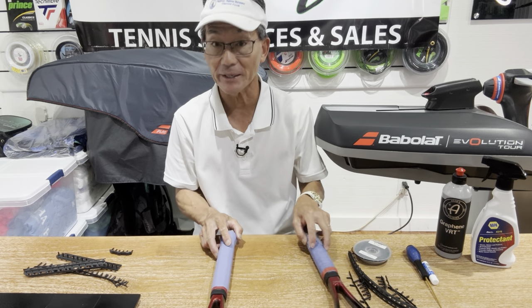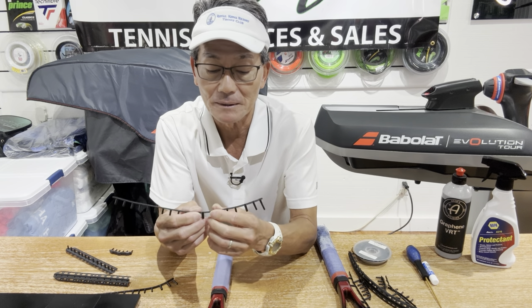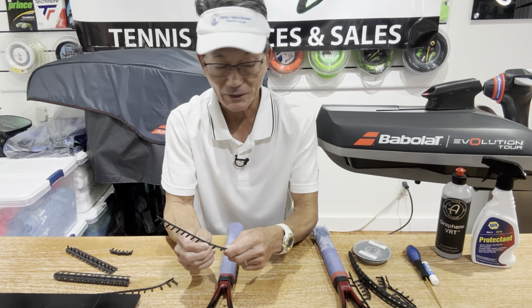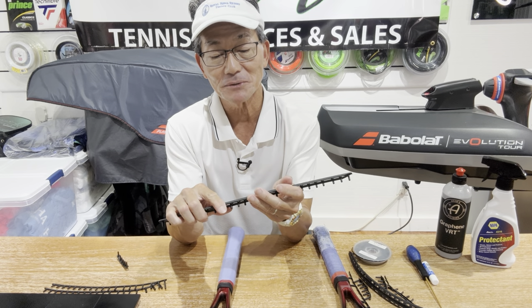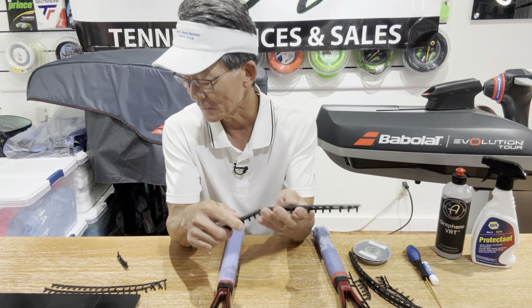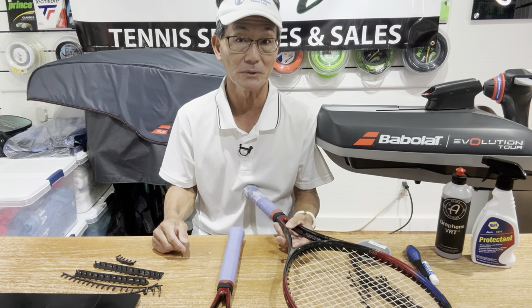Luckily I have the grommet strip for these rackets. Looking at a new set, I was testing it to see if it's brittle — it's probably because it's been out in the sun. I'm still concerned it'll get brittle in time, so I'll show you later what I did to help protect these grommets. Something interesting happened when I got to the bumper guard — I wanted to see how pliable it was, and it broke in half. I'm still going to use this bumper, but I'm going to modify the stringing of the mains to keep it down.